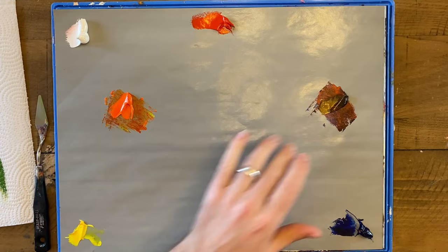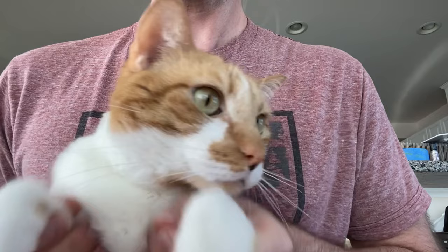Rory the cat just wants to say hi. If you like this video, please subscribe right down there.